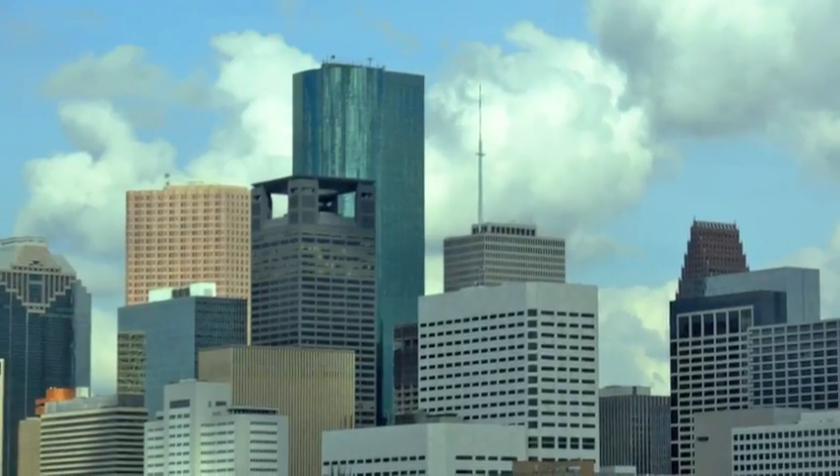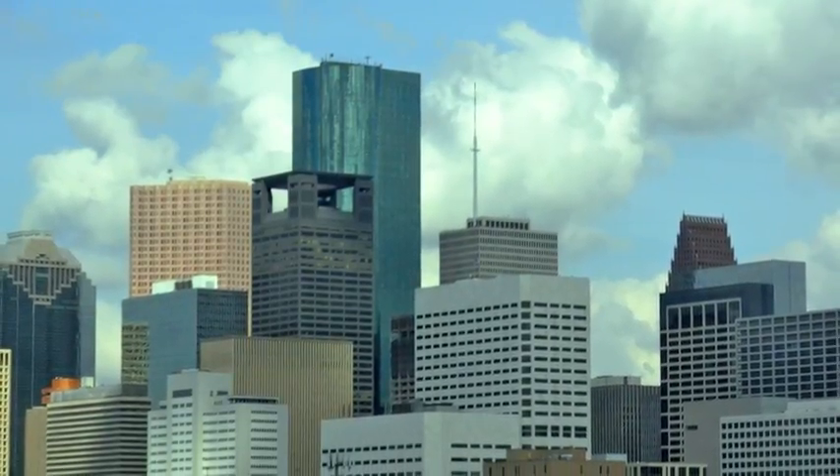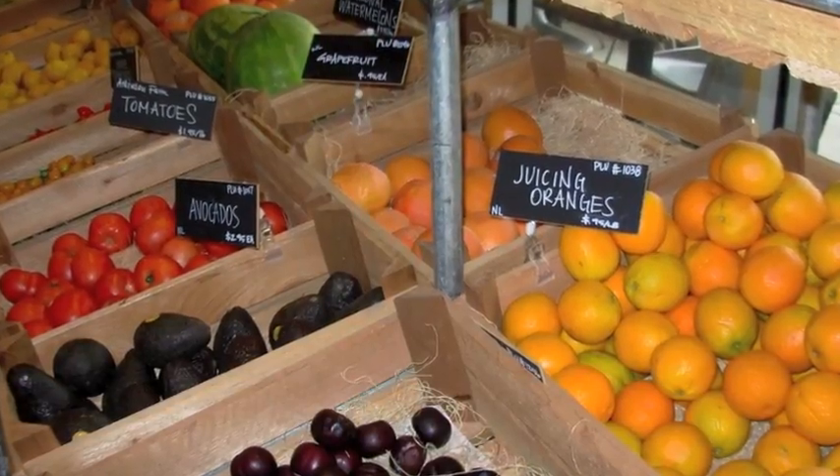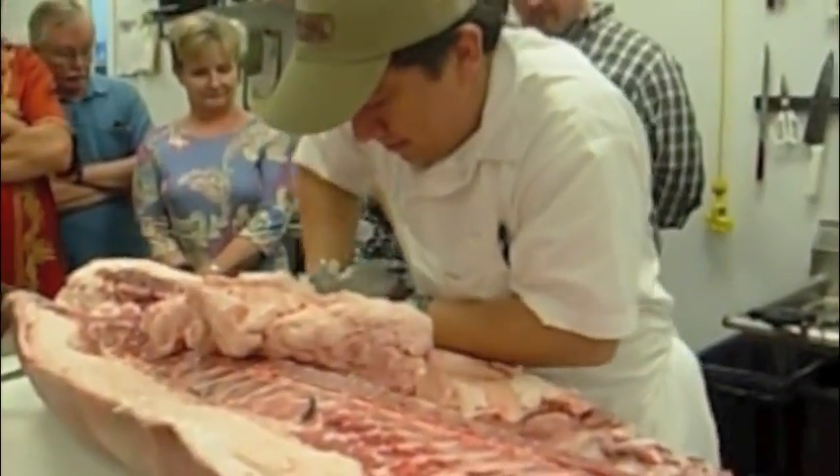We're in Houston, Texas with Houston Culinary Tours and we're going to Revival Market in the Heights, where butcher Adam Garcia is going to be making bacon.